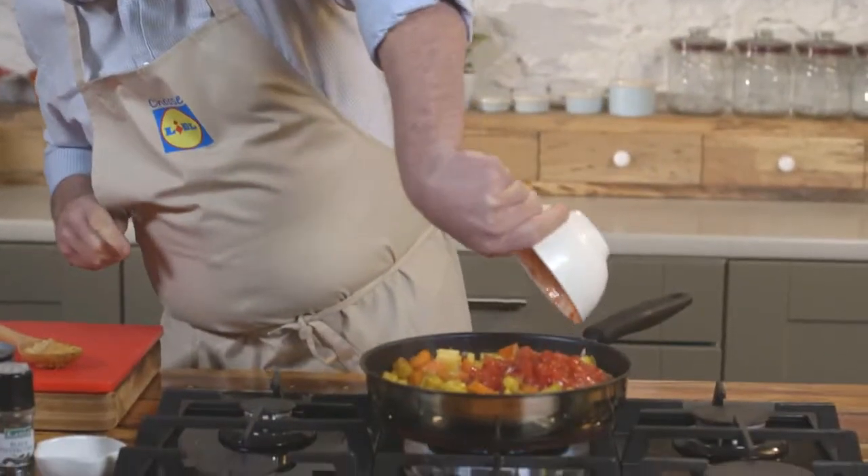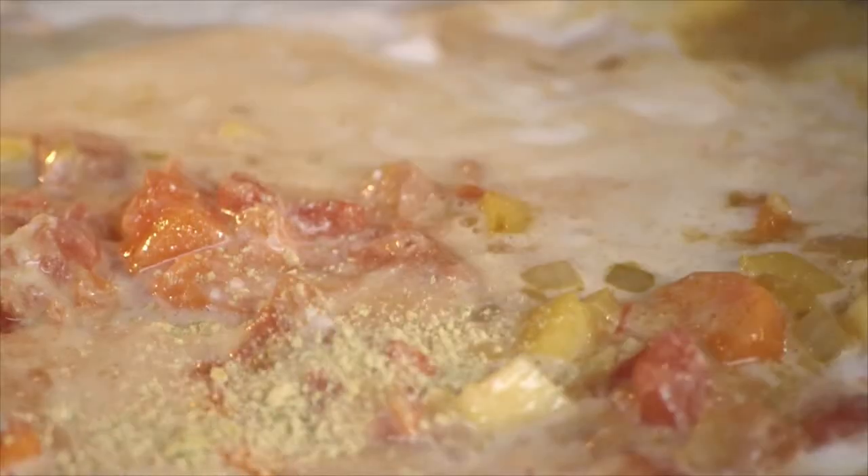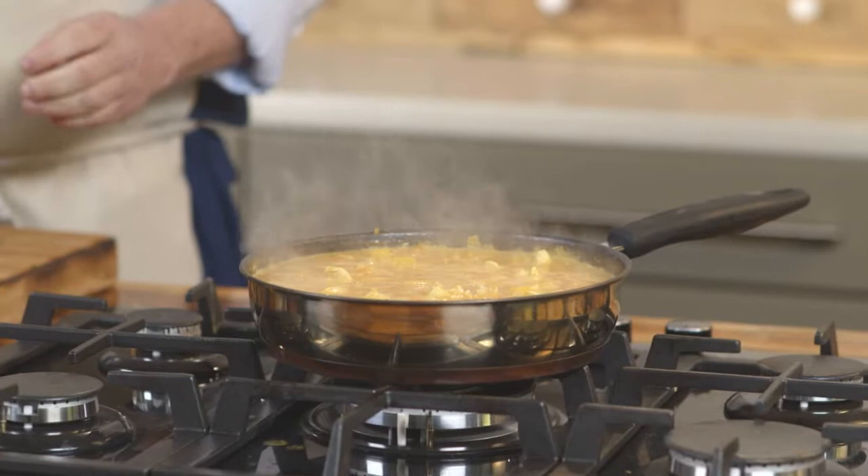Then add a tin of tomatoes and some coconut milk and crumble in some chicken stock cube. That'll give it a lovely depth of flavour. Let all the vegetables cook together for a little while.